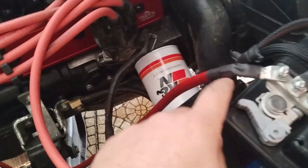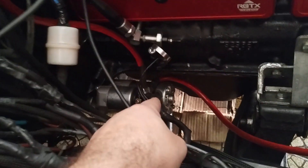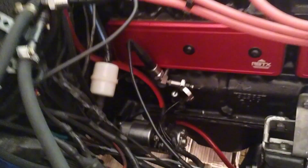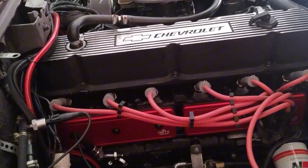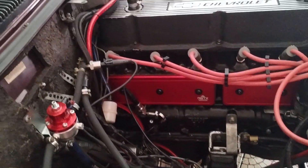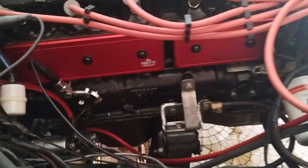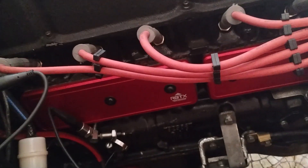O fio da bateria para o alternador — na hora que eu fui dar a primeira partida — ele quebrou, e aí o carro inteiro apagou. Até eu descobrir, eu liguei para um amigo meu, o Lucas, que a gente sempre mexeu nos carros juntos. Acabei até ficando assustado porque apagou tudo do carro, nem as luzes de cortesia funcionavam mais. Falando com ele, acabei fazendo uns testes — era só esse fio mesmo. Graças a Deus não era nada demais.